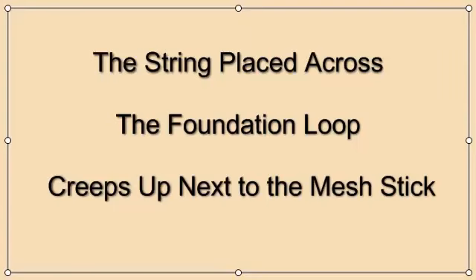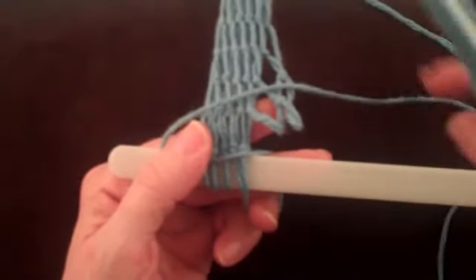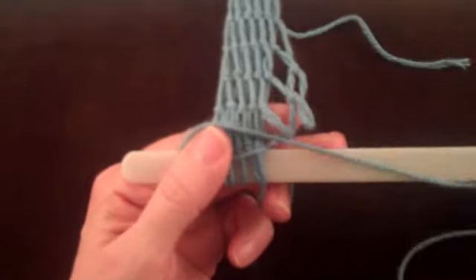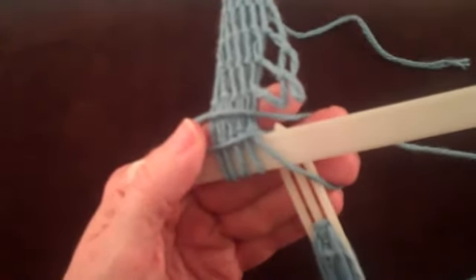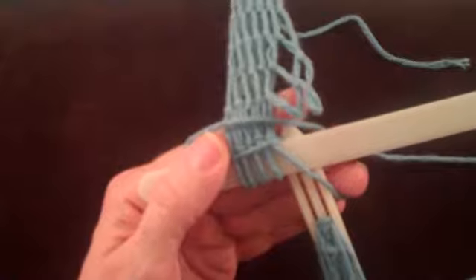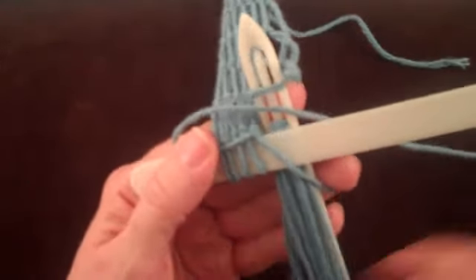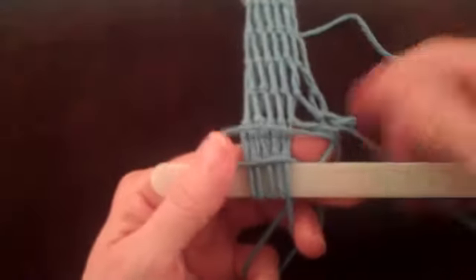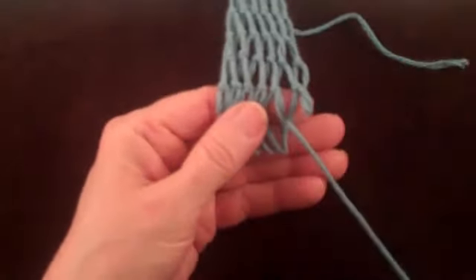The string placed across the foundation loop creeps up next to the mesh stick. If there is not enough string coming from the shuttle to allow the string to be placed way back over the foundation loop or previously made netting, it is possible for that string to creep up next to the mesh stick. There are two ways the shuttle can go in relationship to the string that has crept up next to the mesh stick. If the shuttle goes under that string, the knot and loop look like the problem in 'when the shuttle goes under the string placed across the foundation loop,' and it should be treated in the same way.